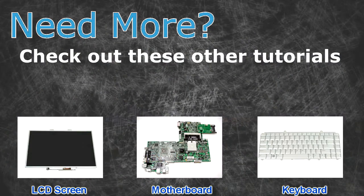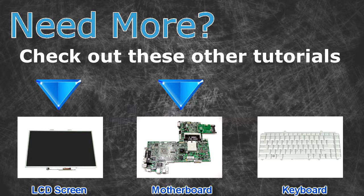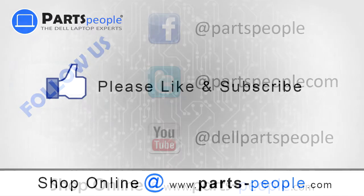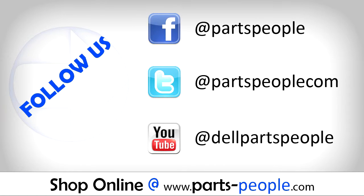Need more? Check out these other tutorials — for LCD screens, click here; for motherboards, click here; for keyboards, click here. Thanks for watching. If you enjoyed this tutorial, give our video a like and subscribe to our YouTube channel. Check out PartsPeople.com where we have hundreds of tutorials and hundreds of thousands of parts.